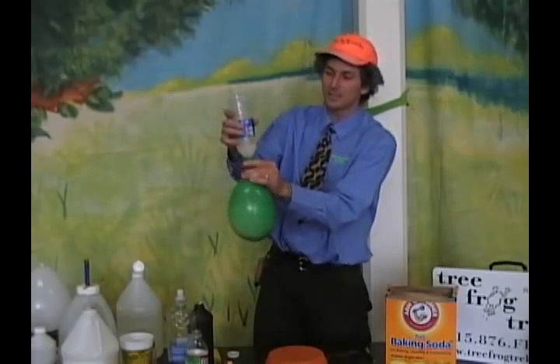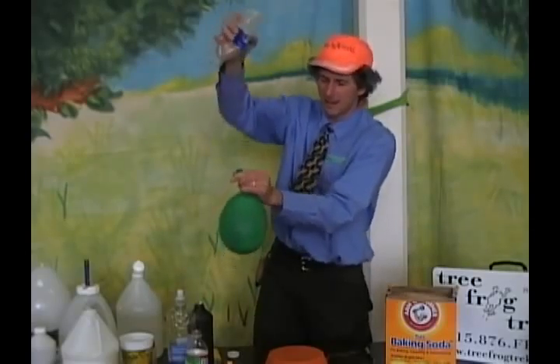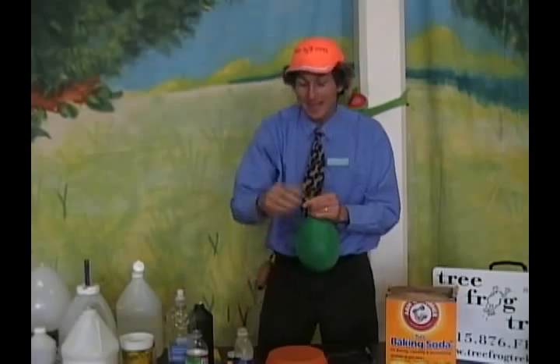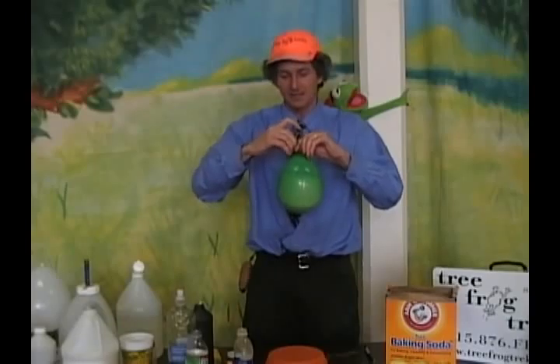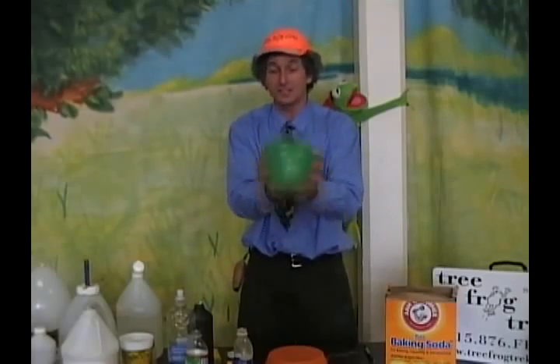Pinch it and pop it — this one's a little bit more dirty because of the yeast. I'm going to use that gas in a second to show you something really cool: it's actually oxygen gas. We ripped apart the H2O2 into H2O and oxygen with a chemical that's in every living thing. We used yeast — it's called peroxidase.